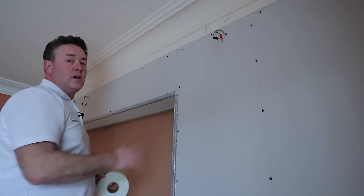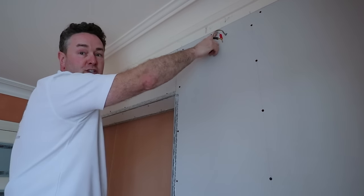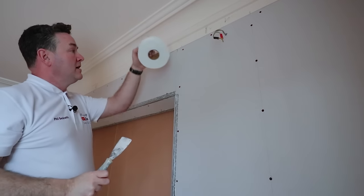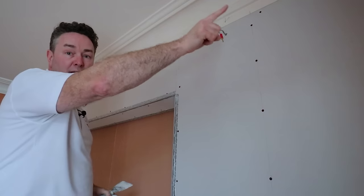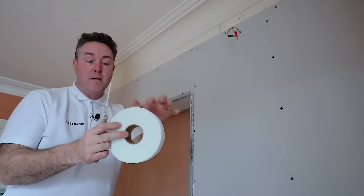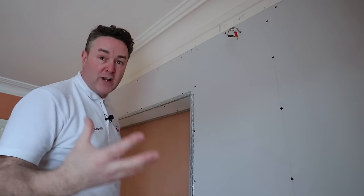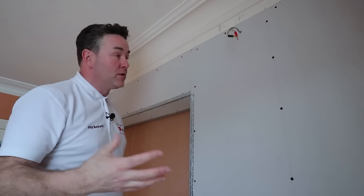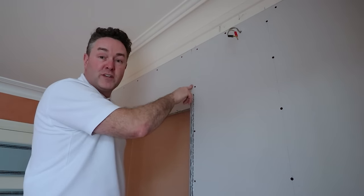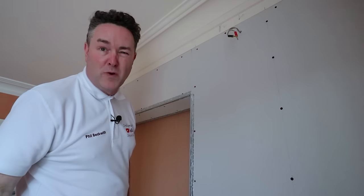I'm not going to bore you with taping up everything — I just want to show you how it's done. I've got a joint there and a joint across the top where it meets the existing wall. The plan is putting tape on there and also into the corner — I was recommended to actually put the tape into the corner, bend it round, and float it out. For today's intro I'll show you how I tape this up, then cut out. I've still got the other side to do and the doors to take off.